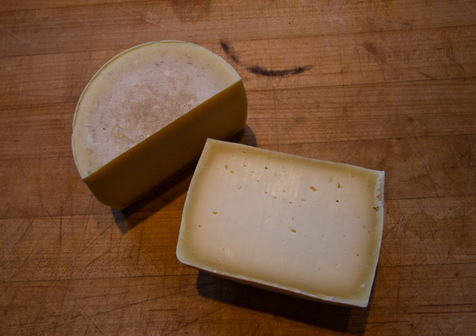Per U.S. Food and Drug Administration Regulations, Romano cheese can be made from cow, goat, and or sheep's milk. It must contain less than 34% water and at least 38% milkfat. Cream, skim milk and or dry milk and water can be added or removed to create the correct level of milkfat.